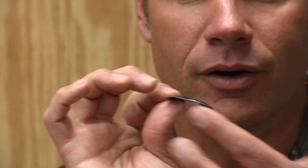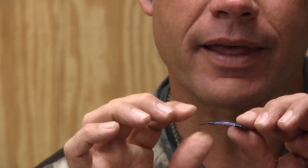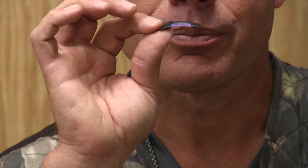Diaphragm call, mouth call, whatever you want to call it — this one here goes into your mouth, open end out. The longest of the reeds would be on top. So you just put it on your tongue, push it to the roof of your mouth, and just start trying to get some air.